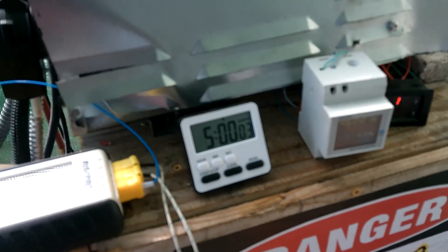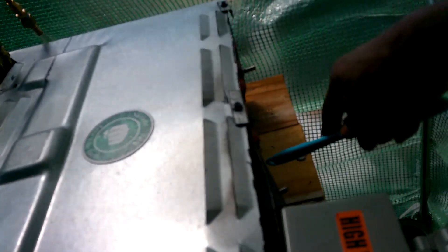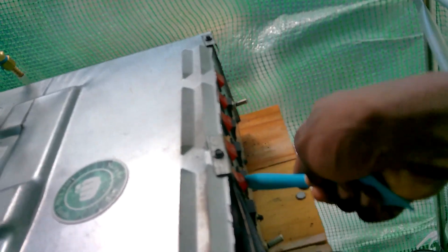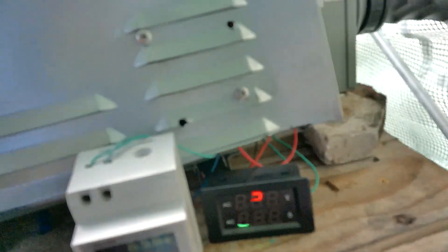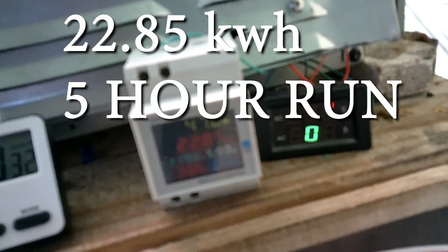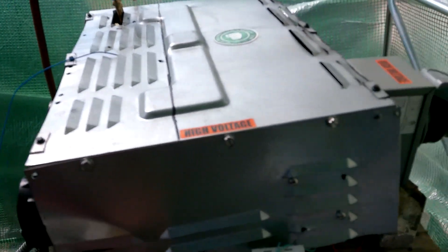And five hours — that's it, we're done. Go ahead and turn it off. I'm going to leave the pump on just to cool down the oil, but we'll get the kilowatt hour rating right now. We consumed 22.85 kilowatt hours. I'm going to go ahead and stop the clock.